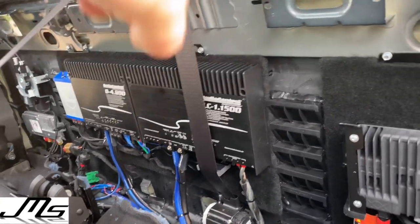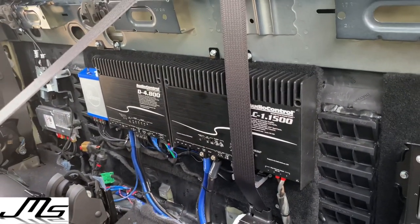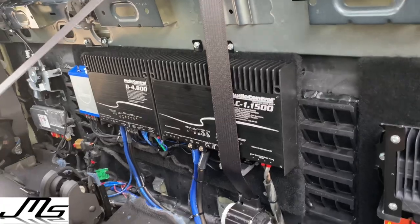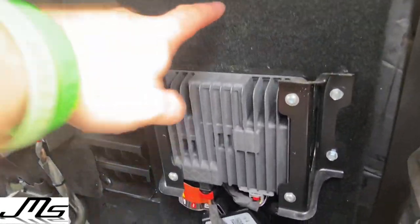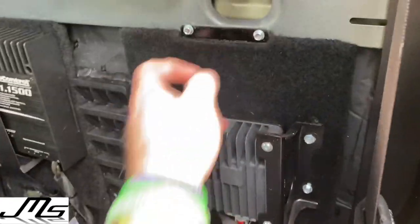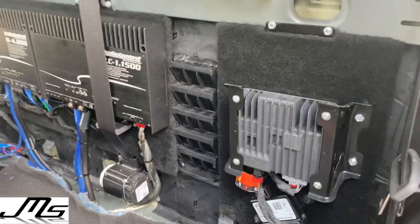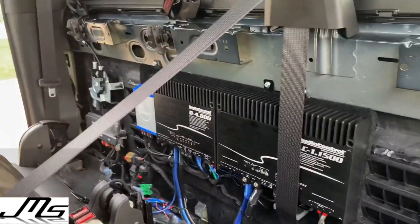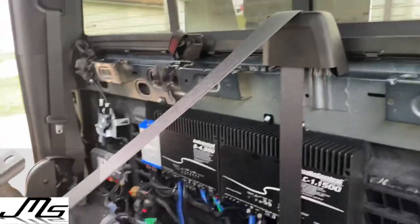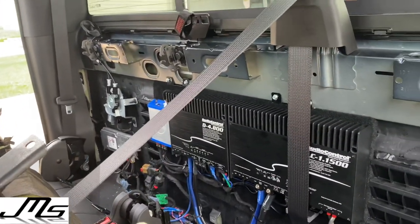I made an ABS board on the back side and mounted my amp rack there. I did move the outlet converter over to the side and made another ABS board right there. All the window actuator for the back window stayed in and all the other modules on the left hand side all stayed in.